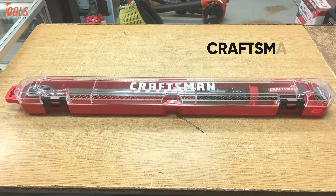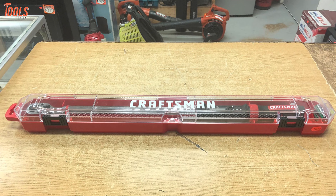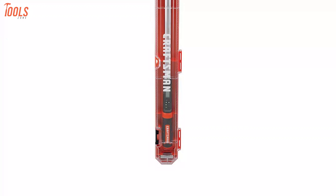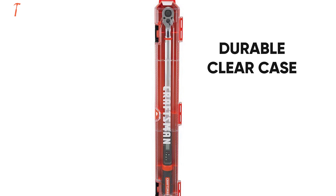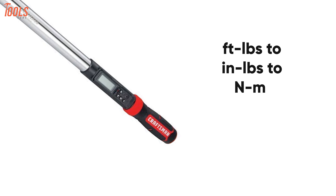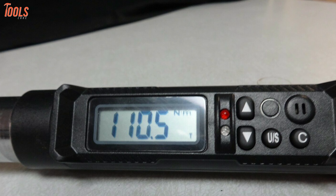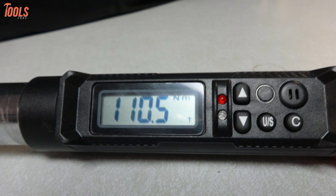Meet the Craftsman CMMT 99436, a digital torque wrench specially designed for small engine repairs, motorcycle maintenance, and more. This half-inch drive torque wrench comes with a durable, clear case that allows quick tool identification and lets you convert the torque unit from foot-pounds to inch-pounds to Newton-meter with a single button press. You'll get precise torque readings easily with the LED backlit screen.